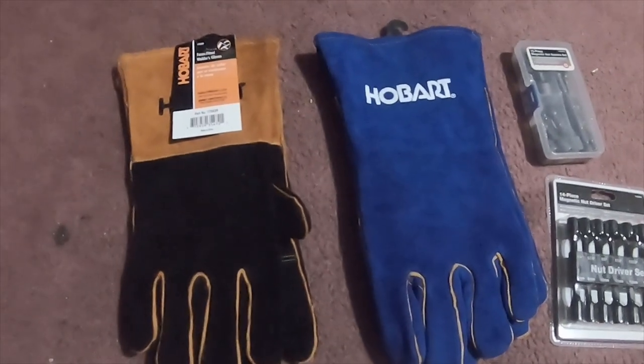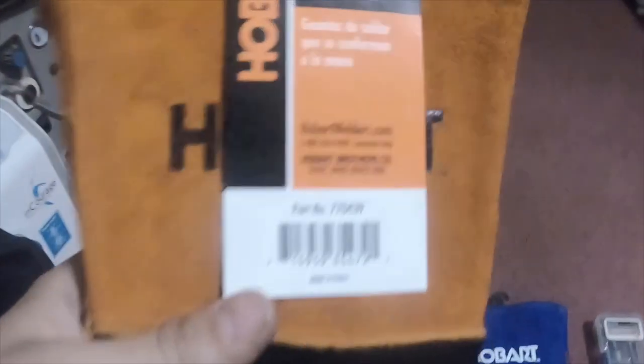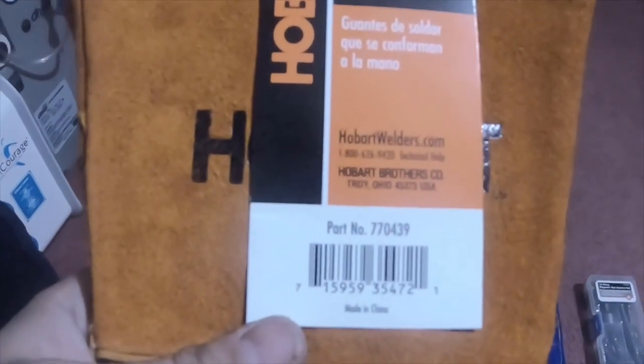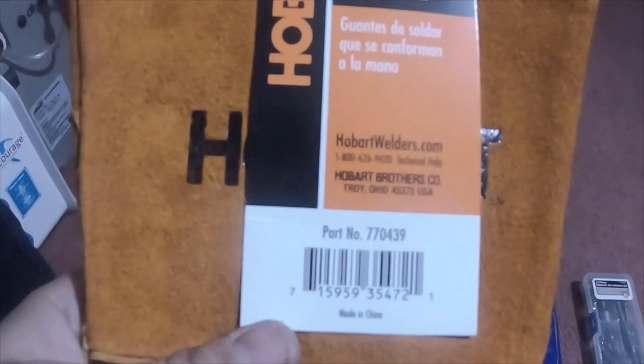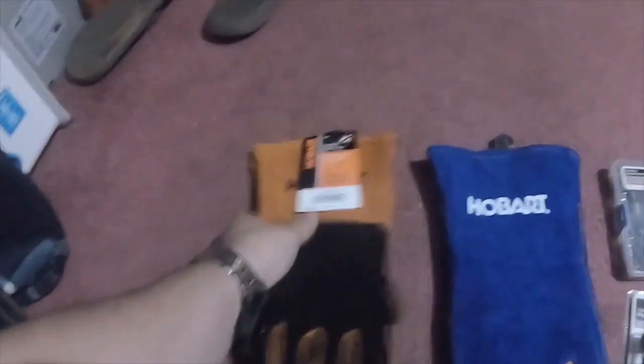A small tool haul from Tractor Supply today. I got these Hobart form-fitted welding gloves, part number 770439. These are black and copper, they were $18.99. Then I got these Hobart set of welding gloves also.